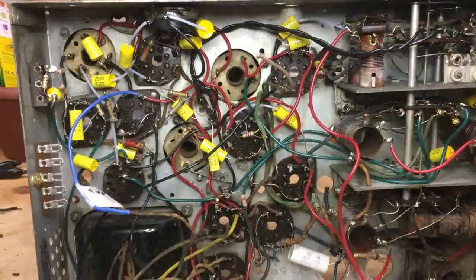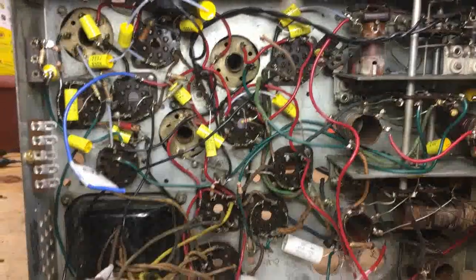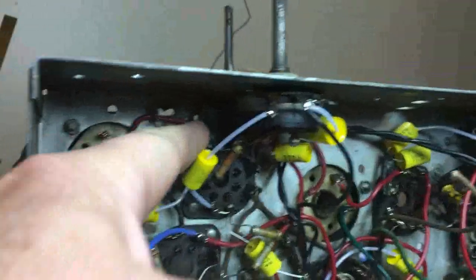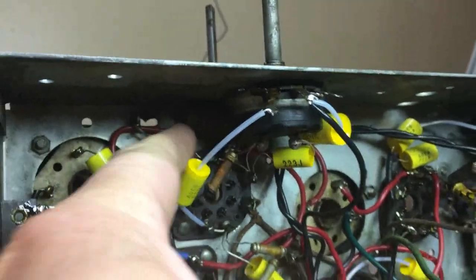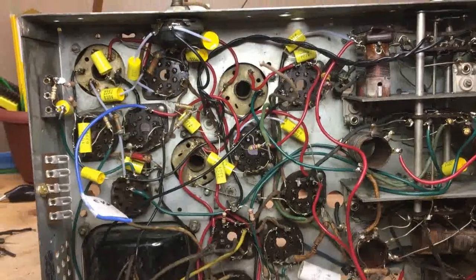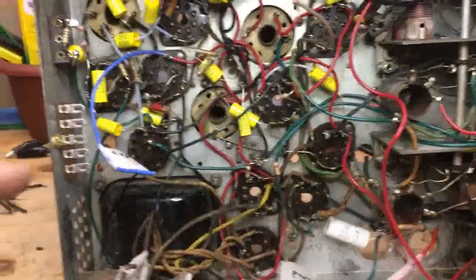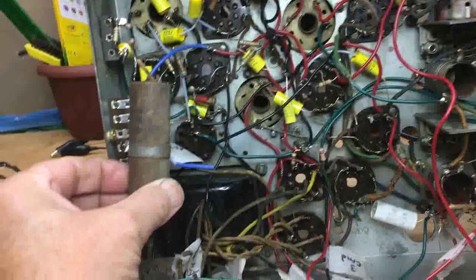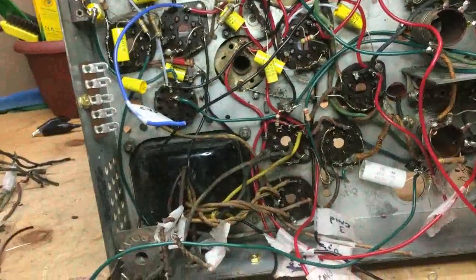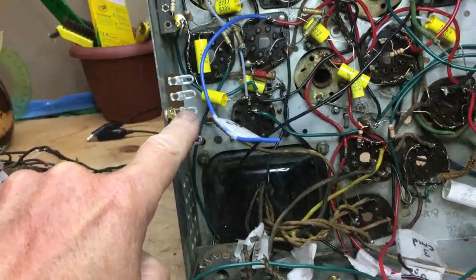Here's some of the cap replacement. I haven't got all the caps I ordered yet. Fortunately I have enough. There are a few oddballs I'm waiting on — one of them is right up in here for the tone control, something like 0.008, and I didn't have anything on hand. I could probably make it work, but I'd rather just use the right one. There was a capacitor mounted on the side here that actually contains three capacitors, so I decided to go ahead and use a terminal block and put those capacitors there and tie them in.